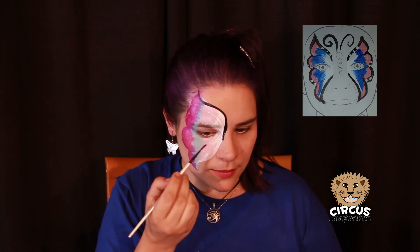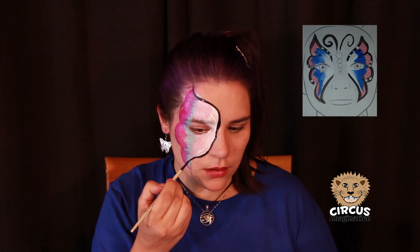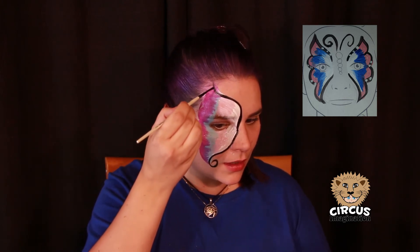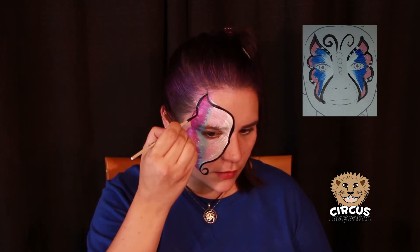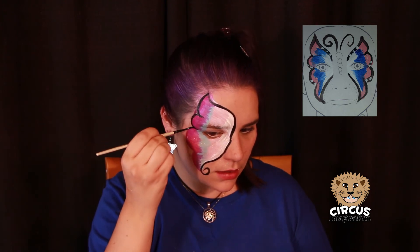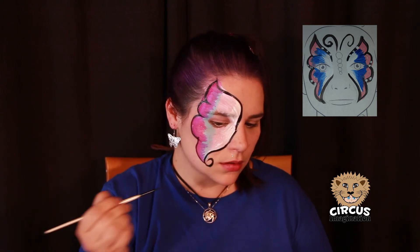Now for the bottom, same thing. Get your paint in your brush, start at the beginning and just do one swish. You see I gave mine a little twirl at the bottom. Now let's outline the outer wing. It's gonna be one, two, three bumps and connect. You can do it one at a time or you can do them all at once like I'm doing now. One bump, two bumps, three bumps. Connect.